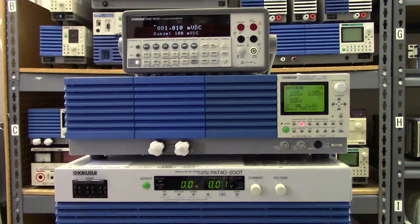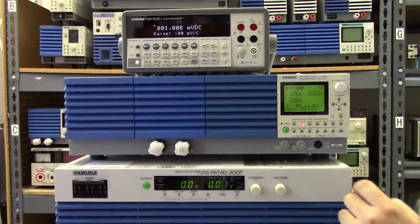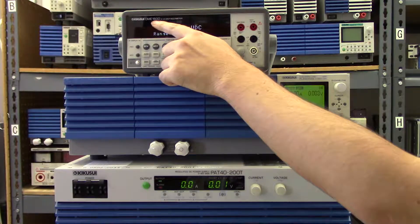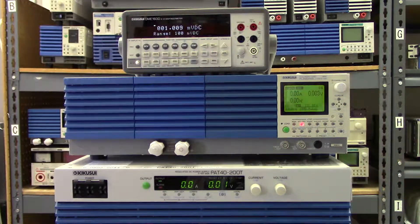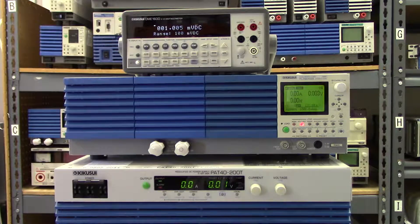For this demonstration, we'll use the PLZ664WA, a Kikusui DME 1600 multimeter, and the 8 kilowatt PAT series DC power supply capable of outputting 200 amps.